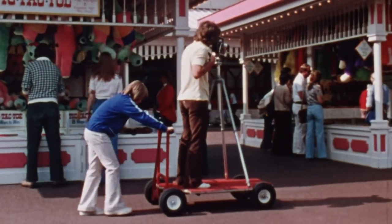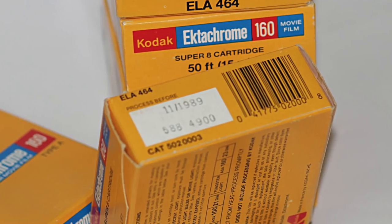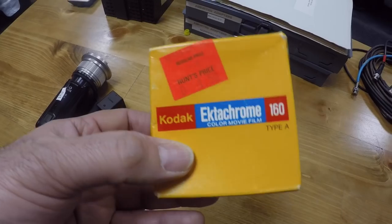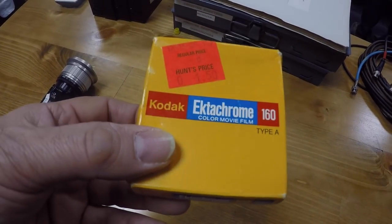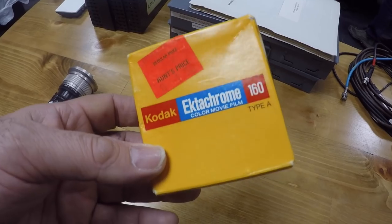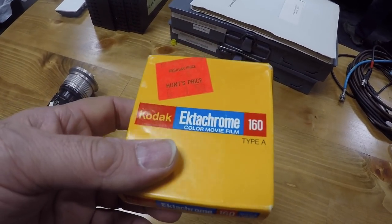The thing about 1980s expired Ektachrome Super 8 films is that Type A and Type G processing is no longer supported. This is process EM25 or EM26 and labs do not offer this — it's a special service, and I found that out the hard way by googling and finding that labs were offering processing at an intensely increased price.